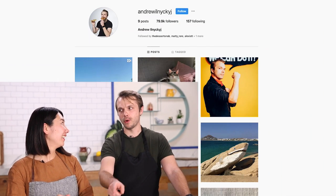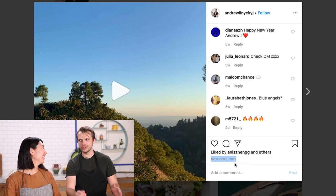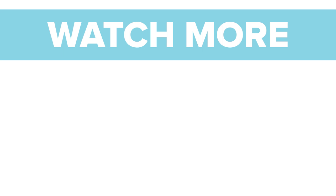Thank you for watching. I hope you like this dish. If you make it, tag me on Instagram — tag Andrew on Instagram. He actually has Instagram. When was the last time you posted, though? You know what? Next post when I make this at home. I don't know which one's going to come out first, but if you're watching this, then it's already happened.